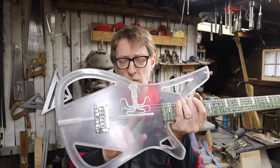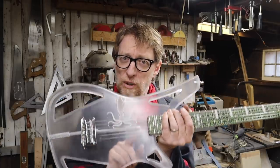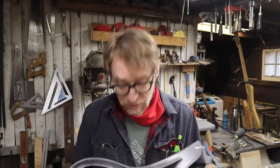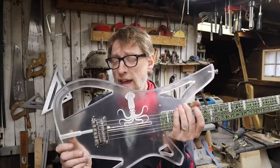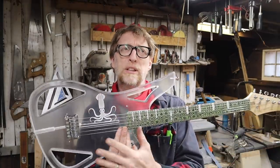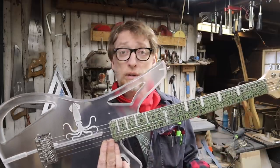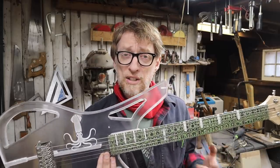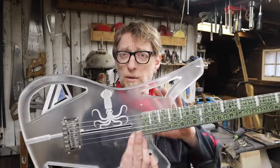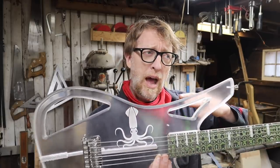A lot of people noticed this slot that I had here and thought I was going to do some kind of floating pickup — and that is exactly what we're about to do today. I'm going to put in a floating pickup that can move. I had a couple ideas to chase down. At first I was completely over-engineering it, thinking about springs and pulleys and levers and all sorts of crazy stuff.